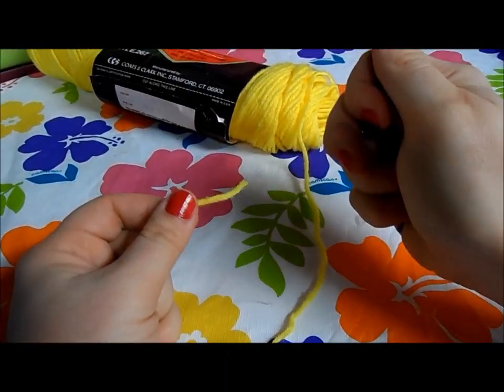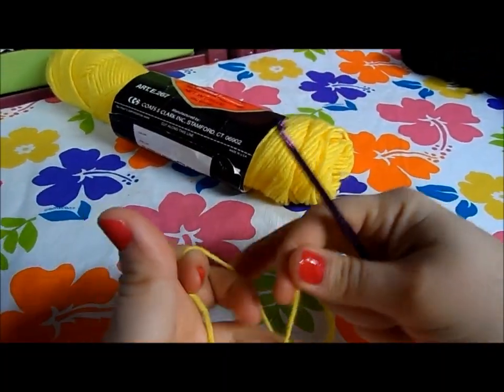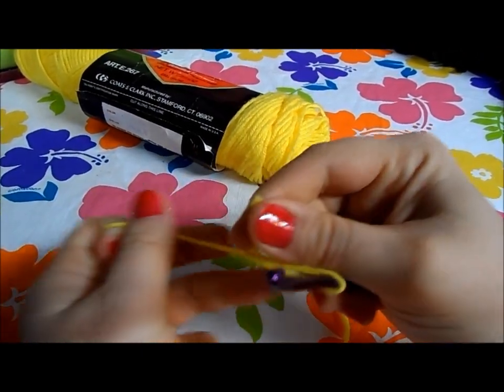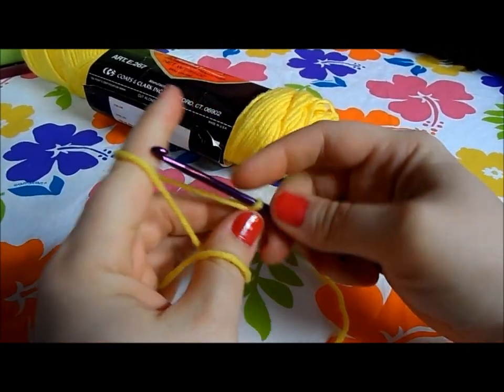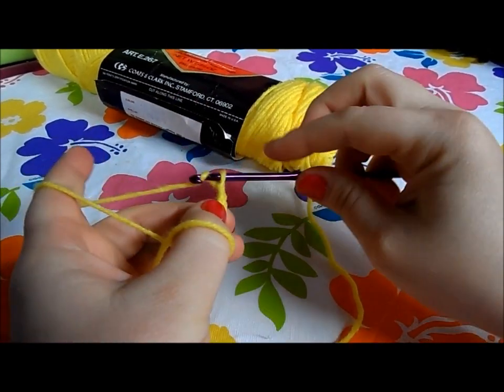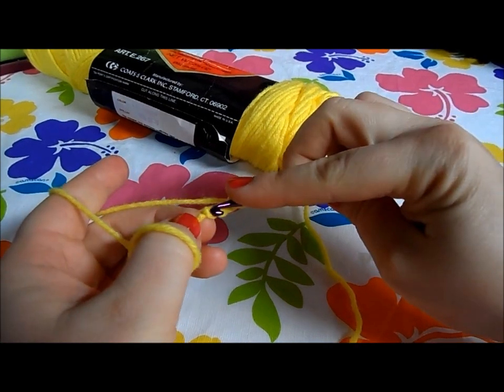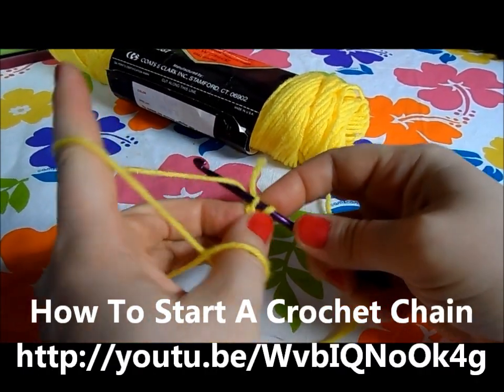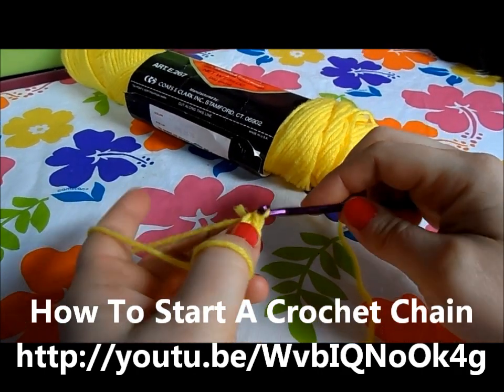With our G hook and the yellow yarn, we're gonna go ahead and make a loop and chain three, then join with a slip stitch. If you've never done a chain before, go watch my how-to-start-a-chain video — I go real slow getting you started on that.